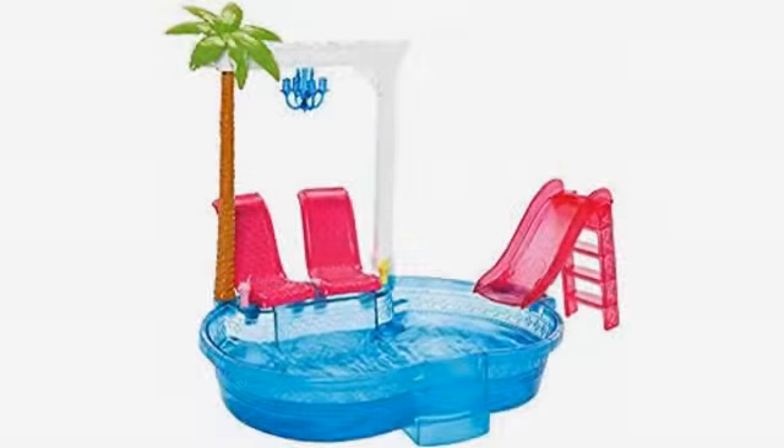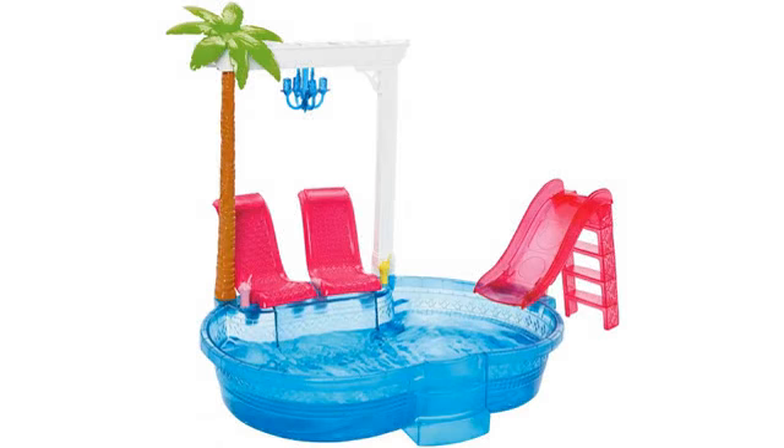Nice size pool for playtime. Daughter liked it. Our daughter loves this thing, pretty easy to set up. My daughter loves her Barbie pool.